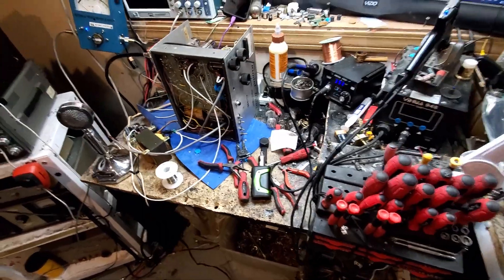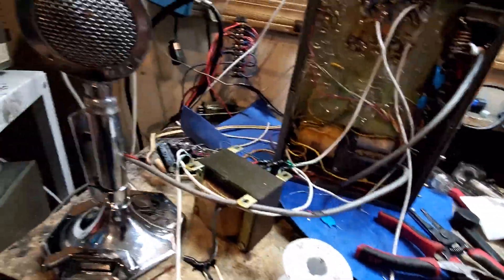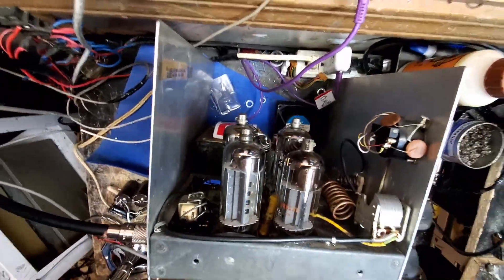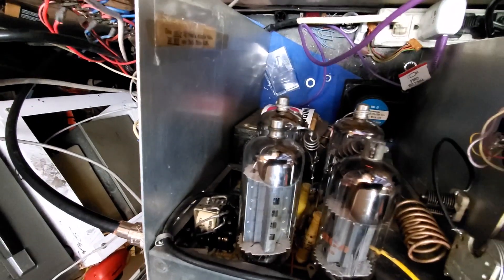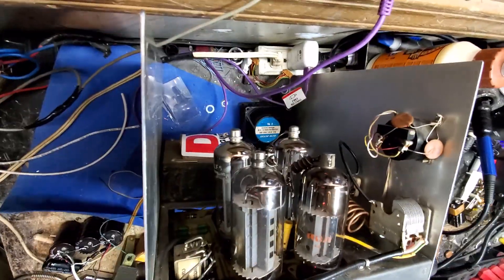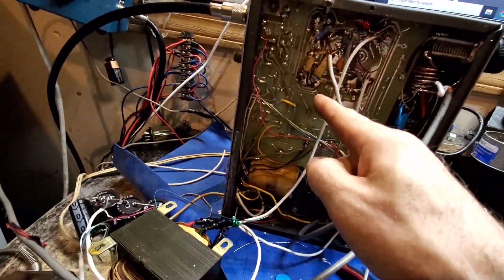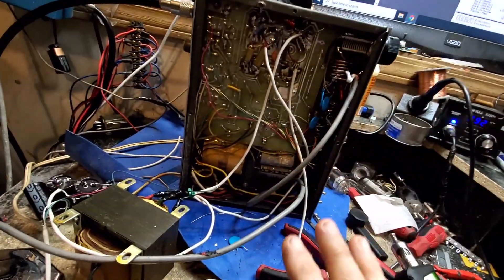Alright, here we go. We did not put all this in the amp yet — we wanted to test it first to make sure it works, which we finally did. We will be putting it inside. Originally this amp was one little 6KV6 driving two 6LFs. Along the way somebody put another 6LF in the open socket — that's fine — but the transformer wouldn't carry it. We've had to change that transformer. In testing, running just those three tubes off the finals' independent transformer, this amplifier did awesome — we got 450-500 peak watts.